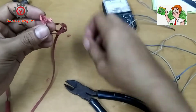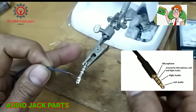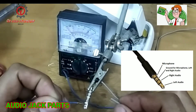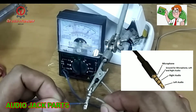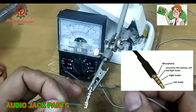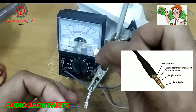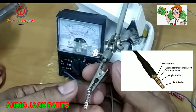I'm going to show you the audio jack parts. The lower part is the microphone. The second ring is the ground or common. The third ring is the right speaker. The upper part, the tip, is the left speaker. That is where you should connect the wires.